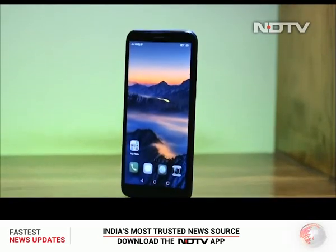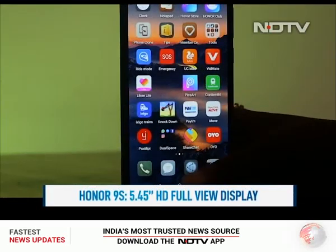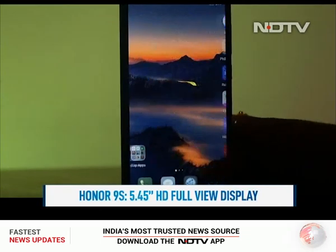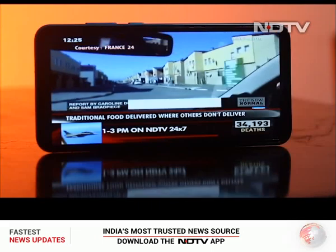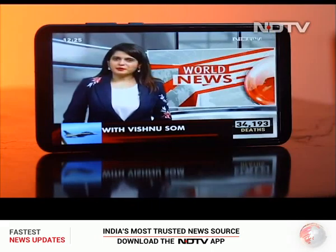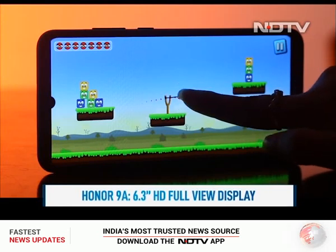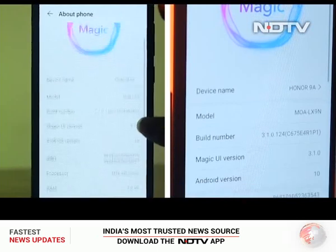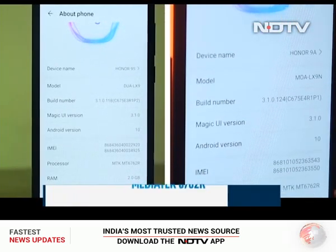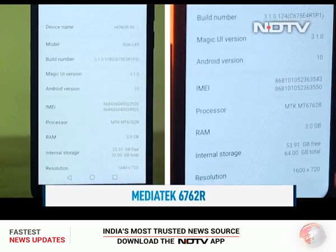The Honor 9S is an entry-level option for first-time smartphone buyers and brings a 5.45-inch full-view display with HD resolution. The screen looks great and displays vibrant colors, making it perfect for watching online videos. The Honor 9A takes the display size up a notch with a 6.3-inch HD full-view display. Interestingly, both phones are powered by a MediaTek 676 2R processor, which is good enough to keep things running smoothly.